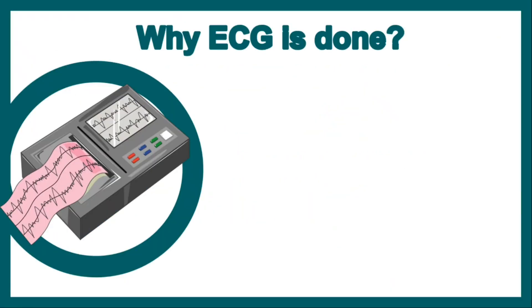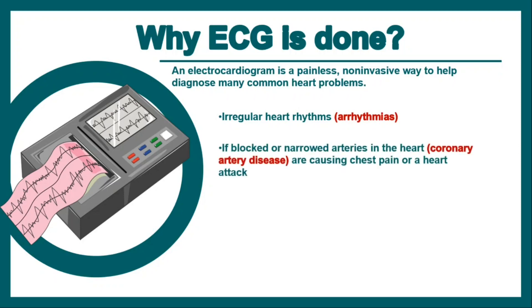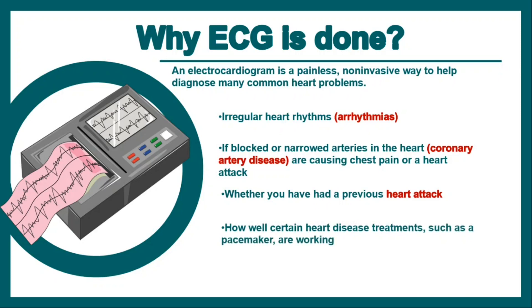ECG is done to diagnose certain conditions like irregular heart rhythms, medically known as arrhythmias. Blocked or narrowed arteries — that is coronary artery disease — and heart blocks can also be identified. Whether you are having a heart attack, have had a previous history of one, and how well certain heart disease treatments such as a pacemaker are working can also be checked. ECG is a painless, non-invasive way to diagnose many common heart problems, and it is quite reasonably priced.